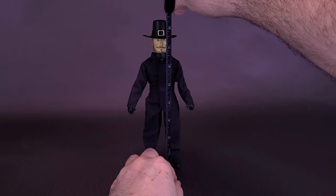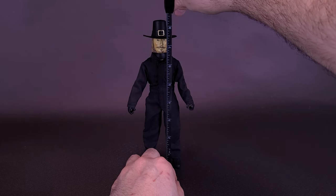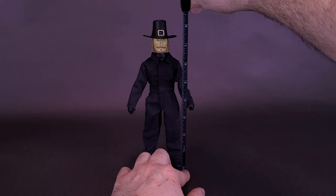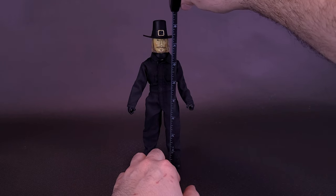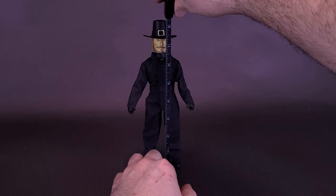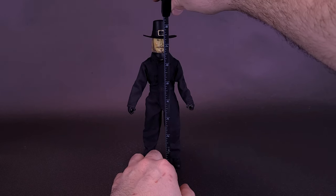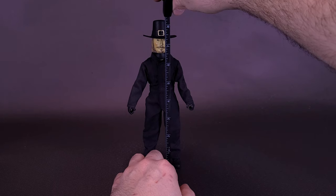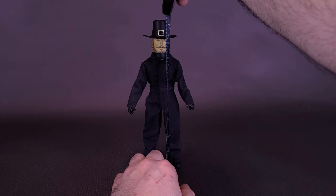Before we see what new Carver NECA's cooked up for us, let's grab the tape measure and see how tall the figure stands. I have the figure displayed with his hat on right now — you could remove the hat, but I like to keep it on. With the hat on, John Carver the Retro Cloth release actually stands 8.5 inches in height, or 21 centimeters tall.